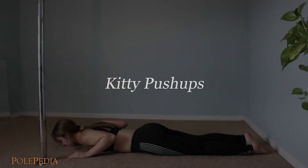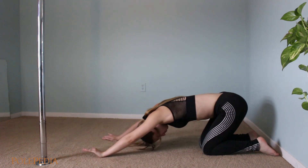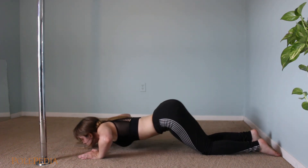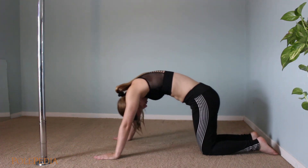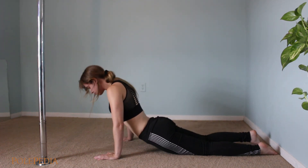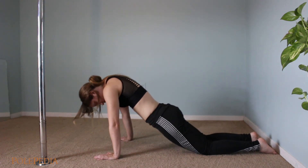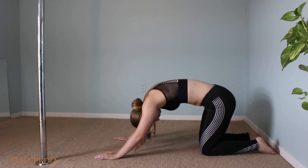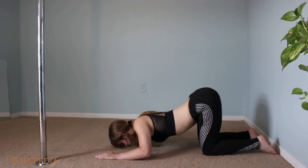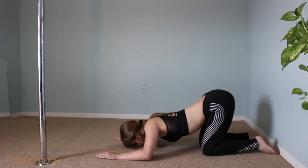Starting from the floor, bring your hands underneath your shoulders and push your body up. Dip the head low and bring the hips back towards the feet. As you come forward, round out the back and move back into a laying position. Dip the head again and repeat the motion. When you're ready, reverse the motion — rounding out the back and bringing the hips towards the feet, then tip the head low, slinking across the floor, before rounding out the back and repeating the motion.